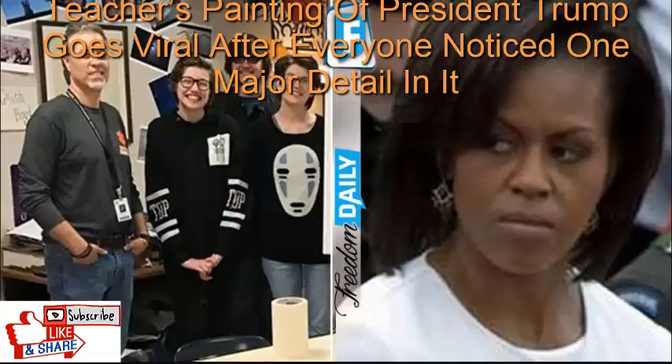At least one Alabama teacher understands that, and he did something that is making liberal heads explode. This teacher, who incorporates art in his everyday lesson plans, painted a portrait that is unmistakably respectful and honoring to the President of the United States. One of the reasons it's so perfect is the fact that it reflects the President's love for America, something many Americans have been lacking in recent years.